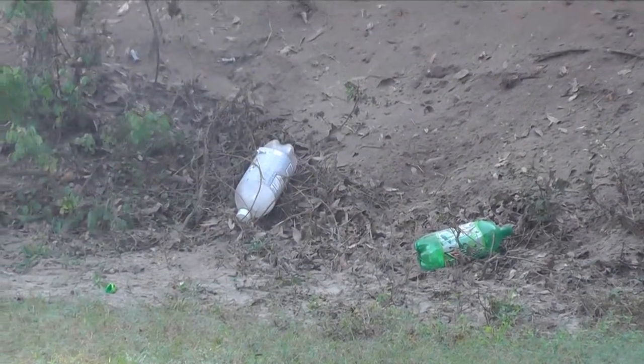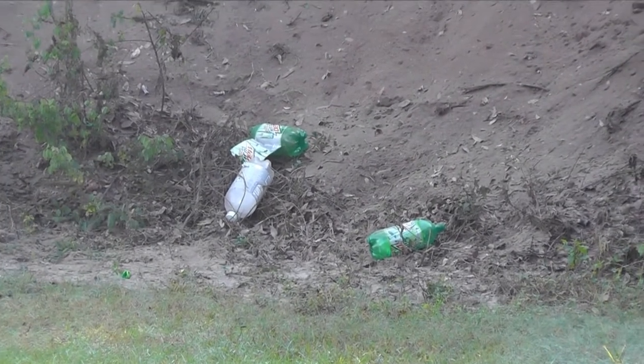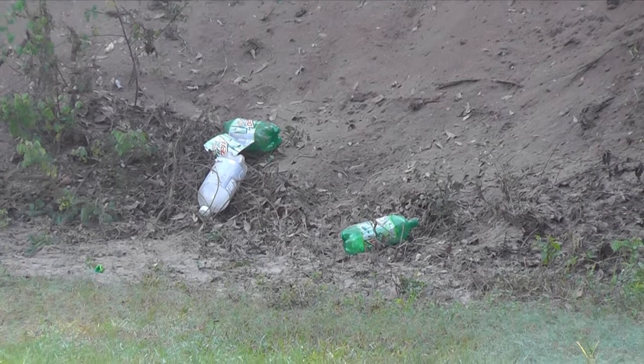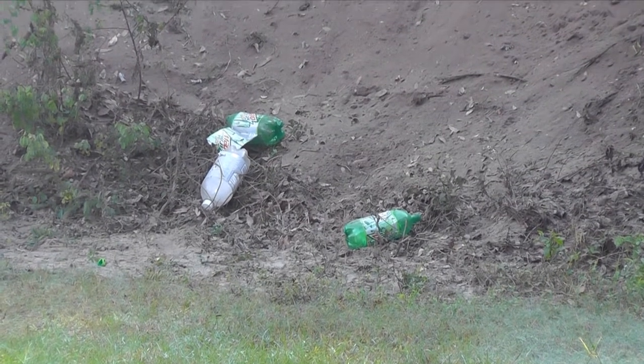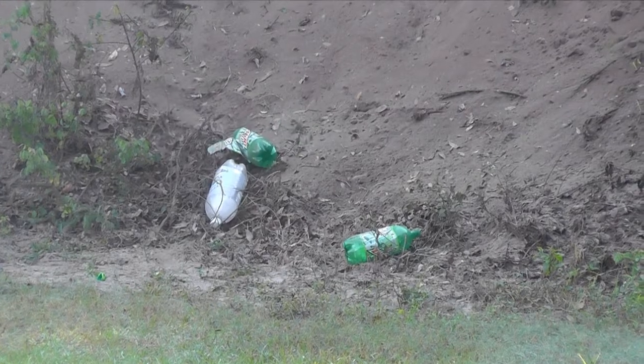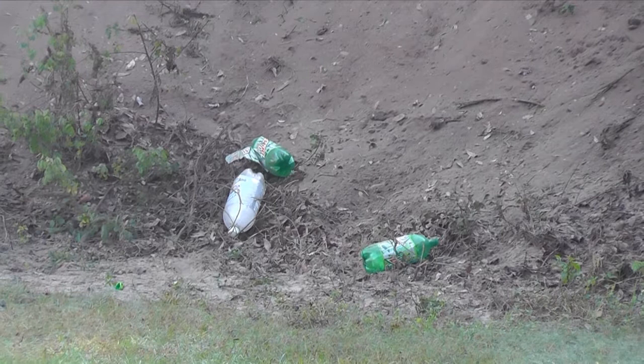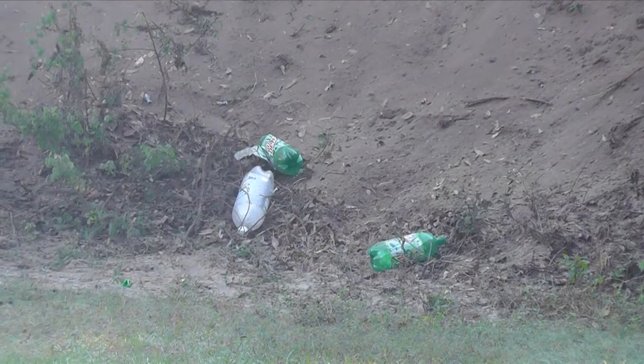Oh! Gotta love a Glock. Awesome, awesome! I'm out! Oh no, we're out of rounds.